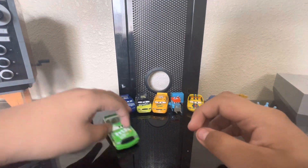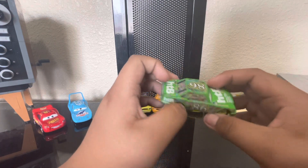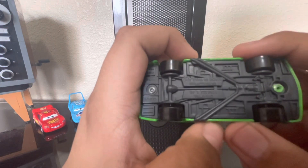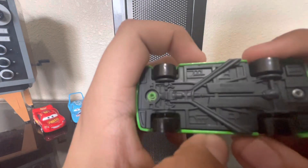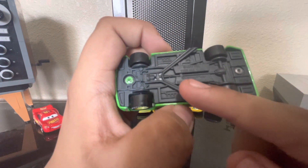Next is Chick Hicks — same thing, typical Thailand Chick. If you want proof that all of these are made in Thailand, here you go — it says made in Thailand.